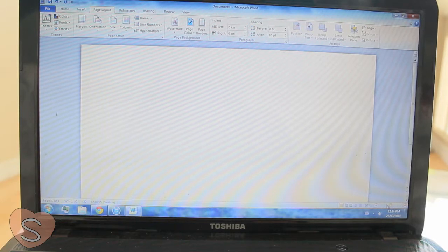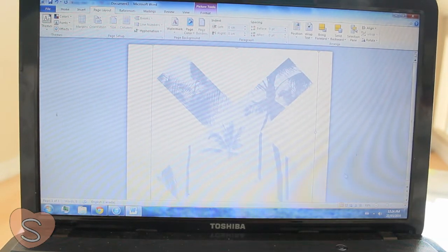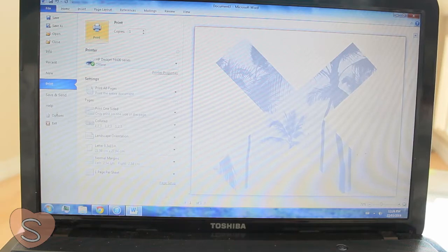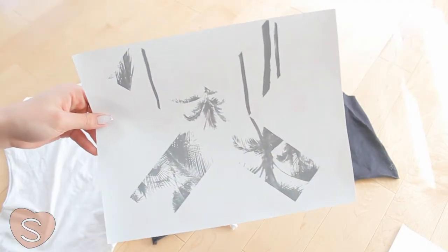First, find a picture you want to put on your shirt. Here I'm using the XX inspired picture. Paste it onto a Word document and I like to make the format landscape. You can adjust the sizing of it and make sure to flip your image. Print it out and you'll end up having this.